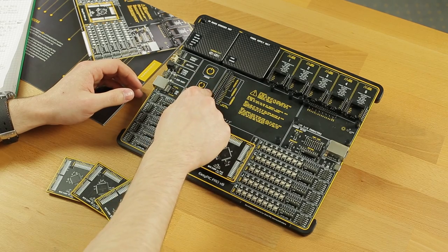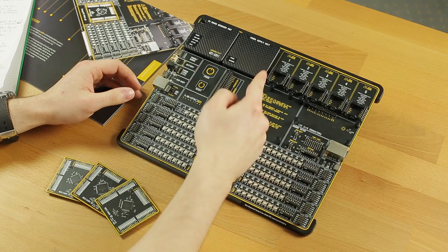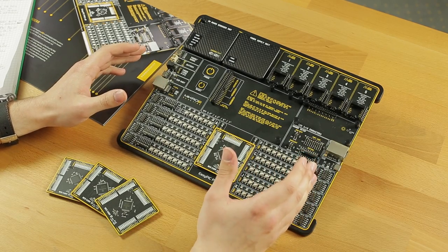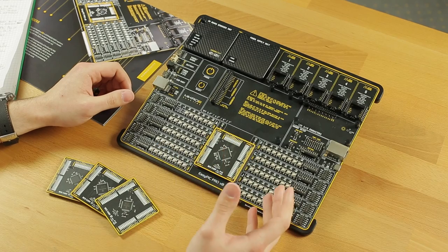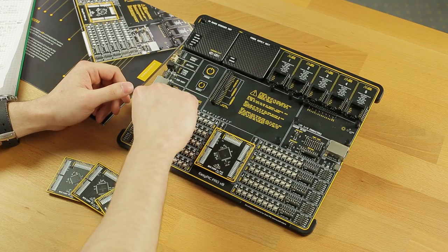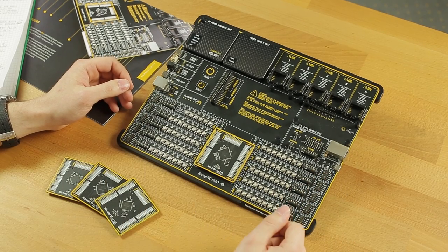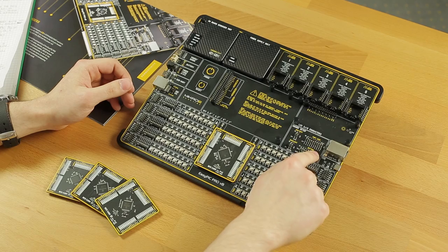Here we have the power and reset capacitive buttons, and right here we have five mikroBUS sockets. Each of the sides has eight pins and they are all mapped accordingly. Imagine how many combinations you can make with the 750-plus clicks MicroE has released so far. If you want to interact more with the pins, you can do so here either by pressing buttons or using the switches, or for example if you want to read the digital signal of a pin, you can do so using one of these. Here we have the setup for the entire board and it can be configured with these switches.